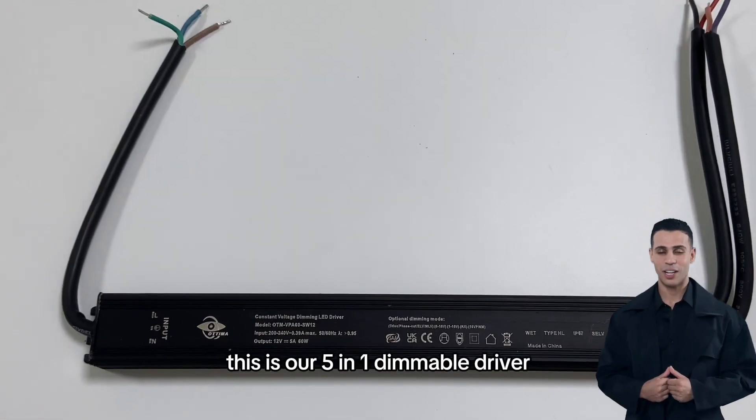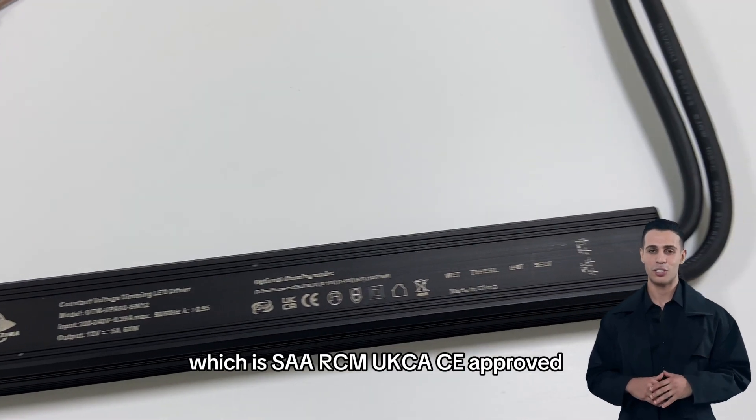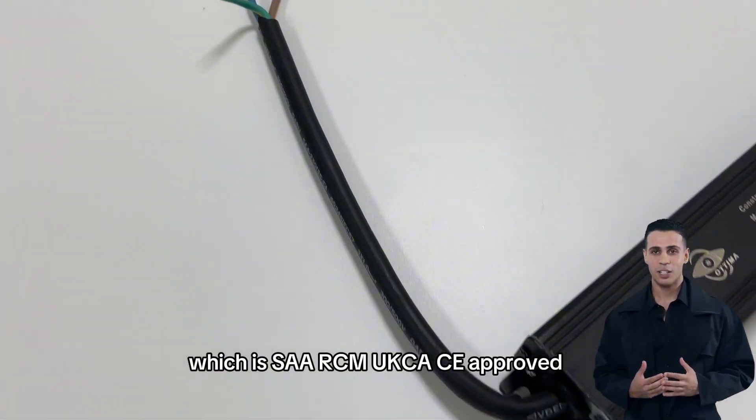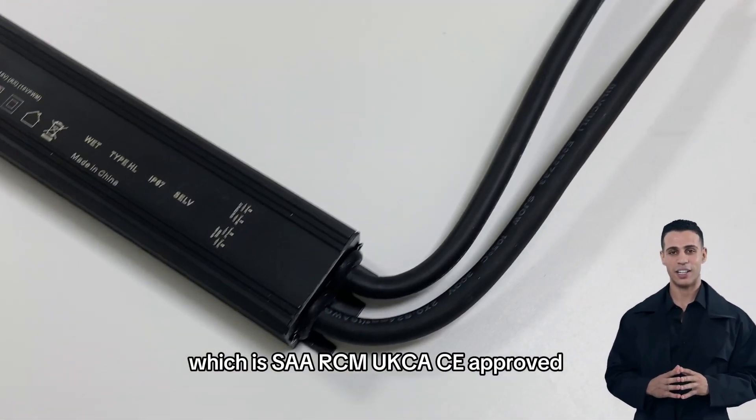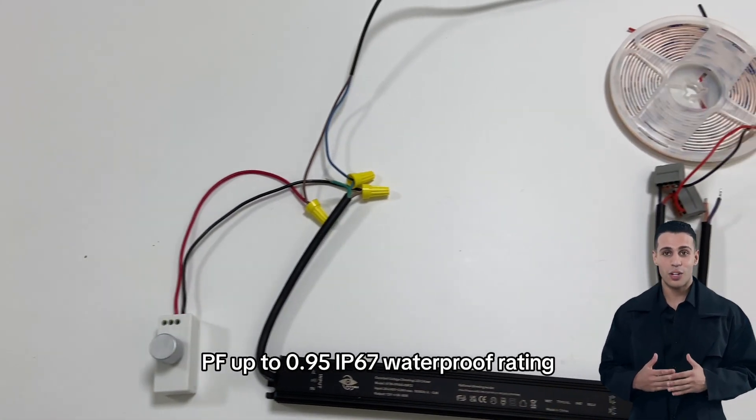This is our 5-in-1 dimmable driver. Input voltage 180V to 240V, which is SA-RCM, UKCA-CE approved. Power factor up to 0.95, IP67 waterproof rating.